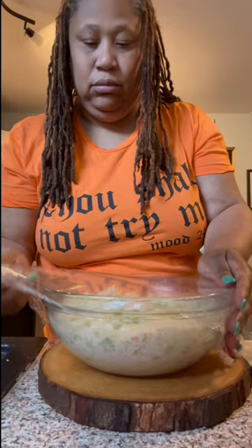My coleslaw's all done. Y'all know what's next — I got to give it a taste. Look at that, it's good, right?